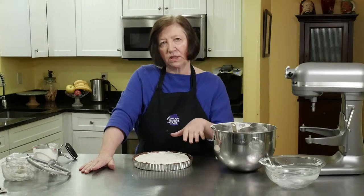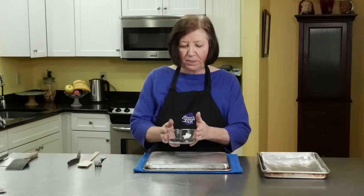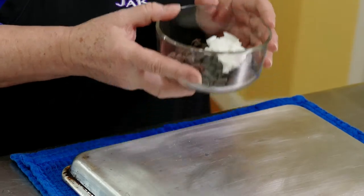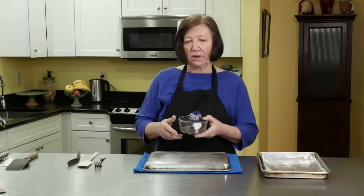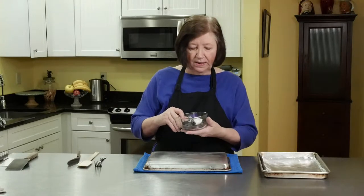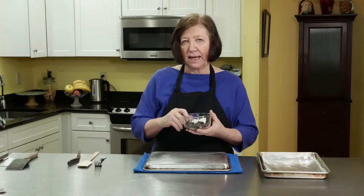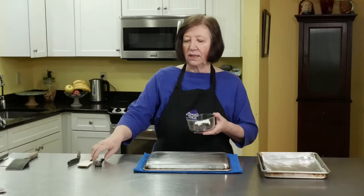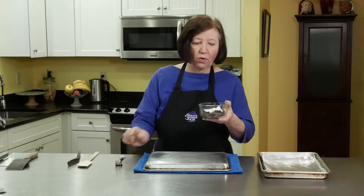I'm going to show you how to make some chocolate curls to decorate the top of the tart — it's very easy and a lot of fun to make. I have a microwave-safe bowl with three ounces of semi-sweet chocolate bits and one tablespoon of shortening. I'm going to put it in the microwave for about 40 seconds. If you're not sure, start around 25 or 30 seconds and do it in 10-second intervals until you can make it nice and smooth by stirring it with a fork.